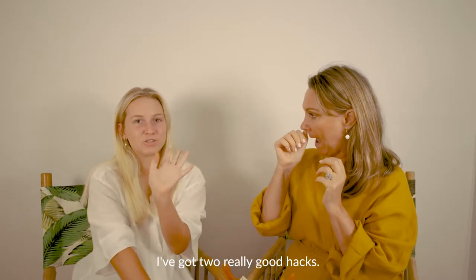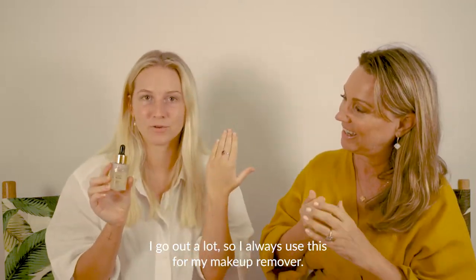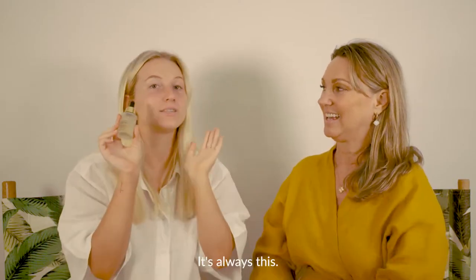I've got two really good hacks. I go out a lot, so I always use Glorie Oil as my makeup remover — it works like that. I don't use any other type of makeup remover. It's always this.